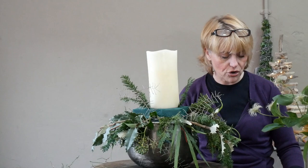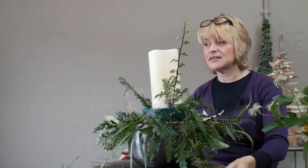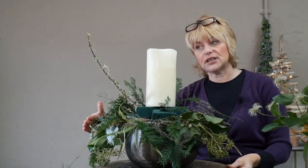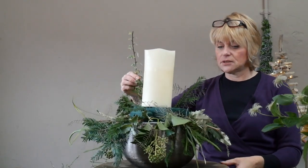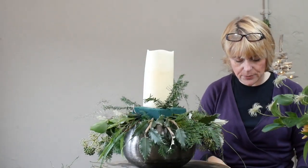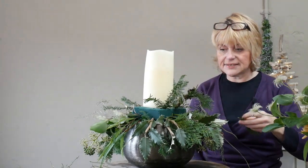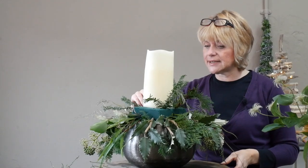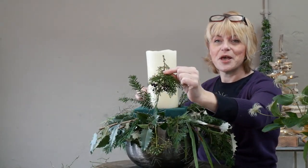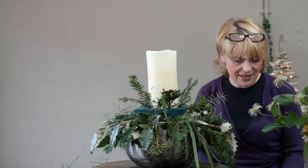Everything stays within this section — we're not going to put a really long piece of foliage in because it would be lost beyond our original outline. Working through the different types of foliage, I've got some lovely textured conifer, and if I show you this piece there's a little section of baby cone starting to form — lovely colours.